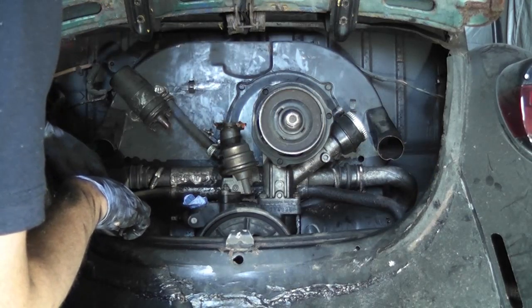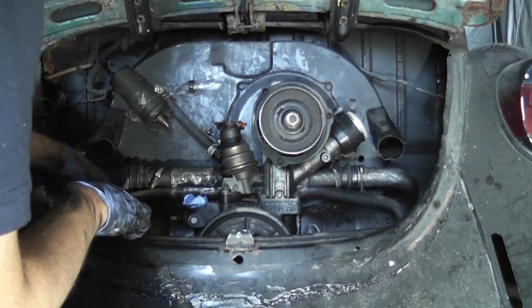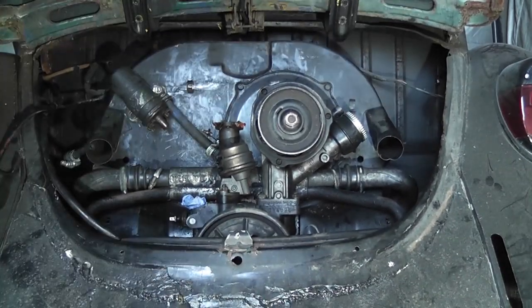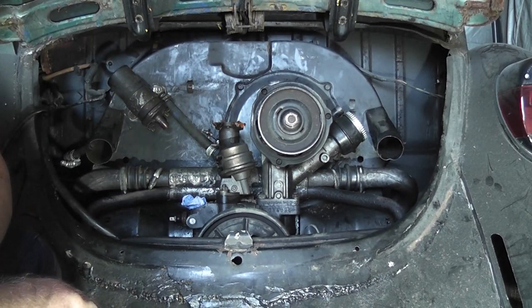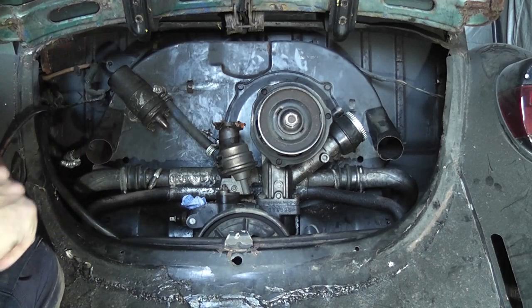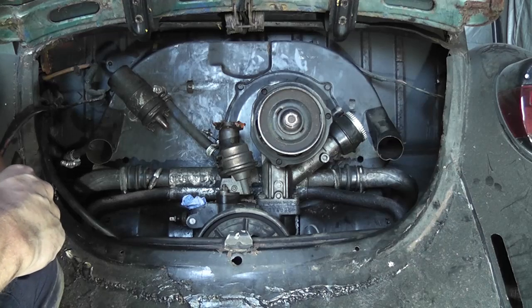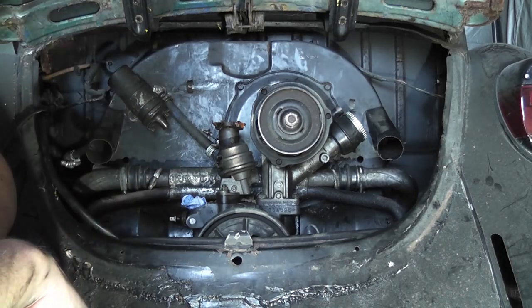Let me do a bit of googling. So an AS engine is a later 1600 — so this is a 1600 engine, not a 1300. It's from 73 to 80 — the AD engine would have been up to 73. So that's what the story is with that. But at least we know what kind of engine it is — it's a larger engine, which is nice.